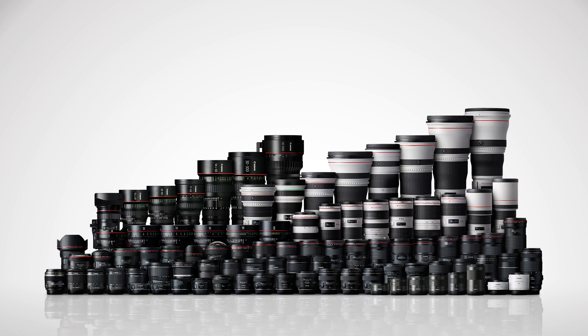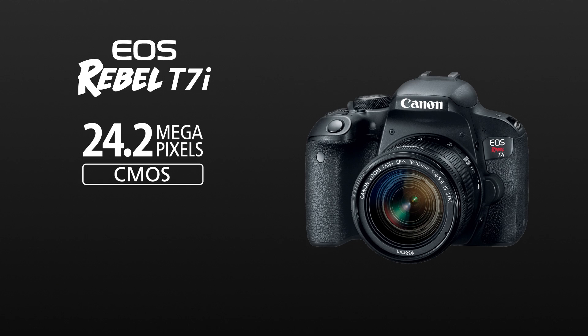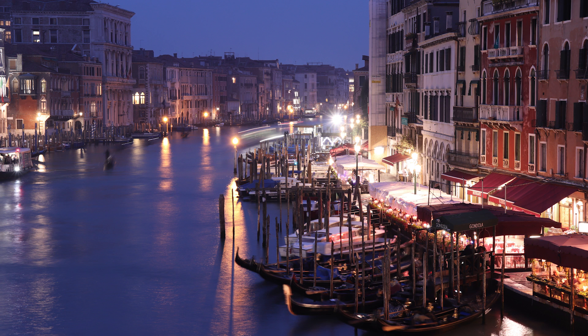The Rebel T7i accepts over 70 different Canon EF and EF-S lenses, so no matter where your interests take you, this camera and its lenses will support you. It's a 24.2 megapixel camera with an APS-C size imaging sensor and Canon's new Digic 7 processor, making it possible to capture fine details of a subject and excellent low-light shooting capabilities.